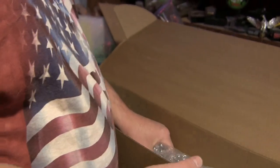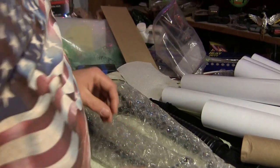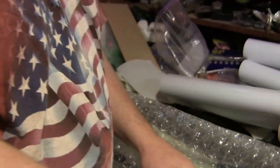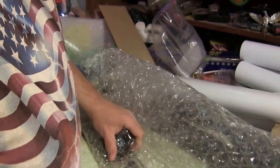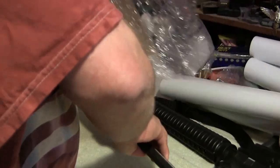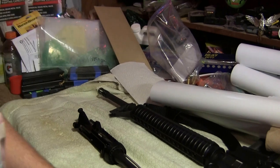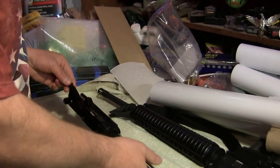You know they want to take all our guns away. Anywho, let's get to the main entree here. Alrighty — and there she blows, there she is. There is the upper, and there it is.